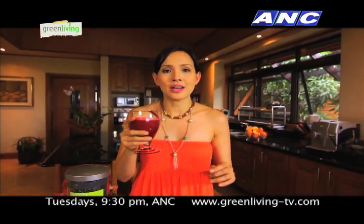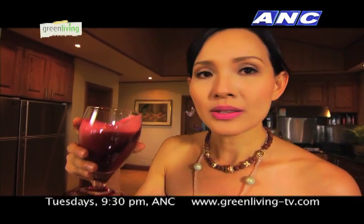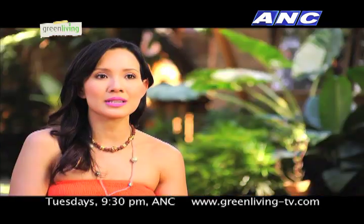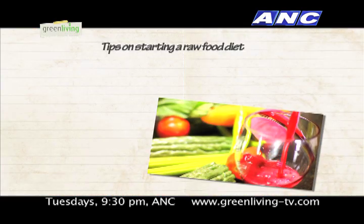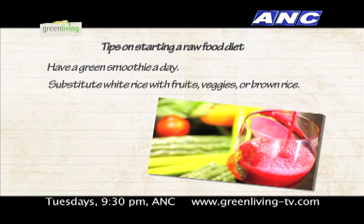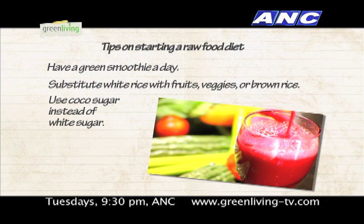This is what your body needs — good enzymes and nutrition that your body is really hungry for. Cheers! Yum, it's so good! If you're just starting out with this type of diet, the best is to just have a green smoothie or a green juice a day. Just incorporate fresh fruits and vegetables into your diet. When you're eating white rice, you can substitute it by having more fruit; if you're still hungry, you can have a little brown rice. You can also do away with white sugar and instead have a lower glycemic sugar, like coconut sugar — that would be good.